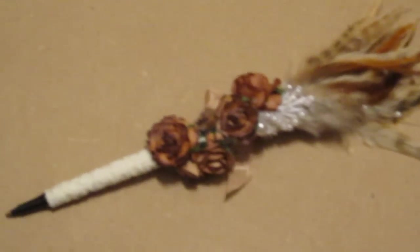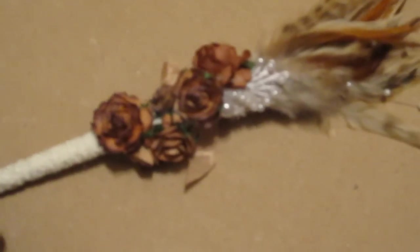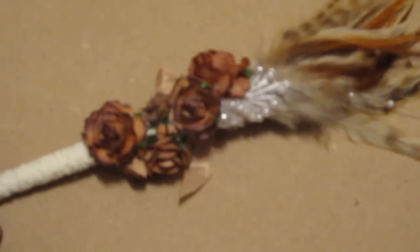I received my new design team package yesterday and I wanted to share with you some of the beautiful neutral brown colored flowers that are my favorite with Wild Orchid Crafts. I decided to make a fabulous pen using Wild Orchid Crafts flowers, lace, shooting pearls, and seam binding. I used my absolute most favorite color and flowers that Wild Orchid Crafts carries.